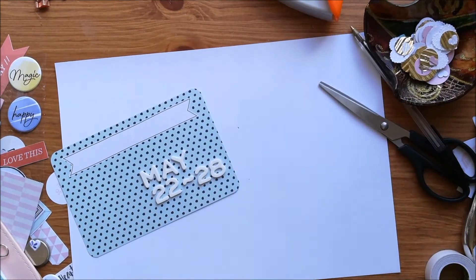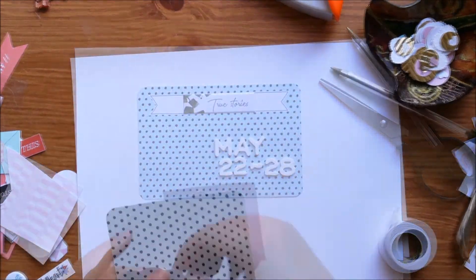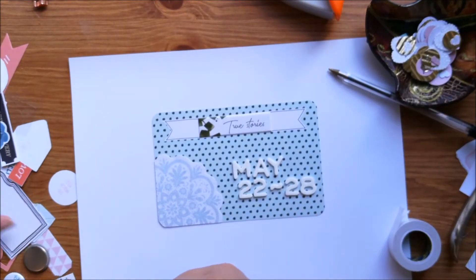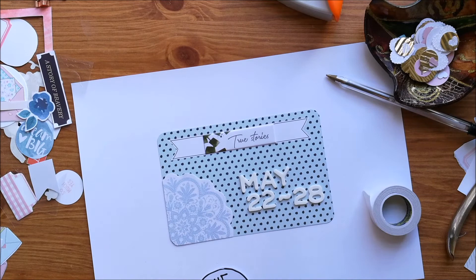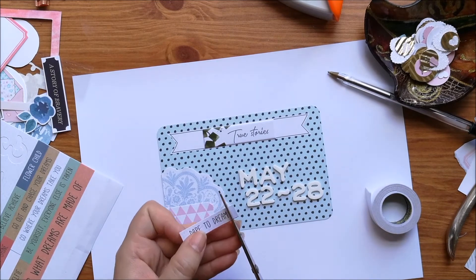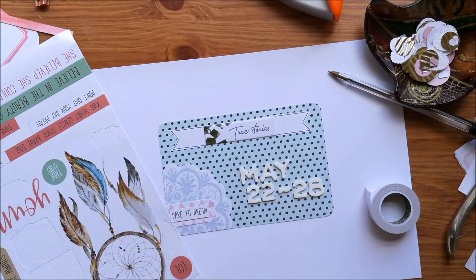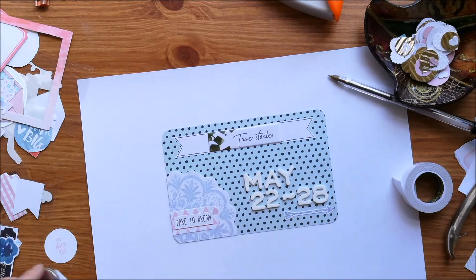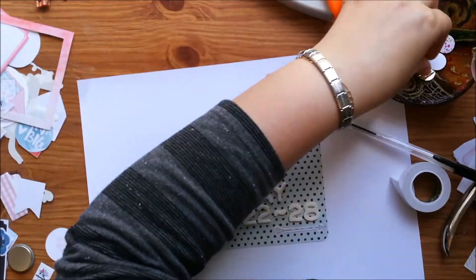That reminded me what the date was, so I'm now working on my title card. I've added some white stickers on for the date and another one of the Pinkfresh stickers that says 'true stories,' and the part of the blue doily piece that I cut out from the other card I've just added that on there too. I do like using up offcuts on the same layout because it just ties it all together. I've added on a little label cut out of some pink paper, a word sticker, an arrow, and more tiny punched out hearts.